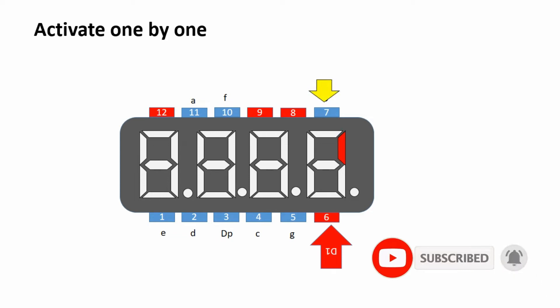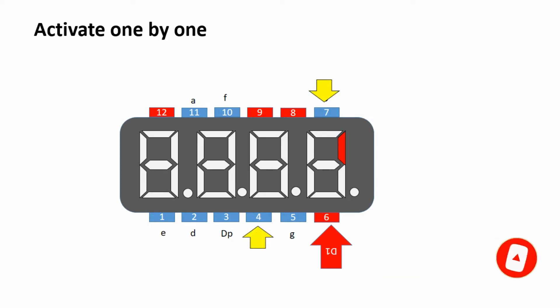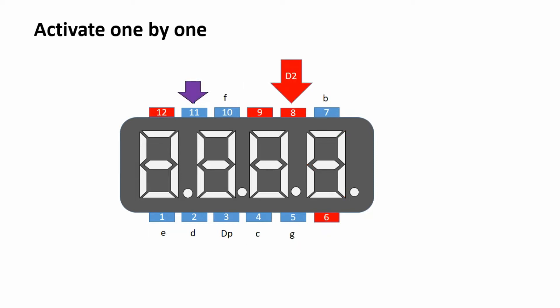To avoid this issue, we can show only one digit at a time. But that is not the real solution to display a number. Therefore we have to go for a real solution. We call it the multiplexing method.